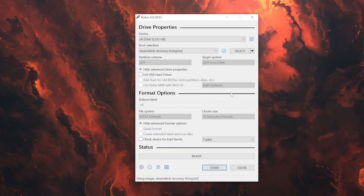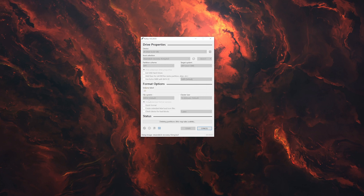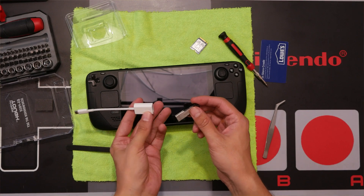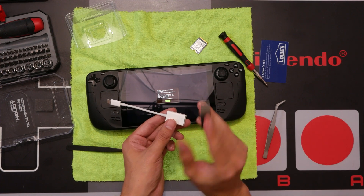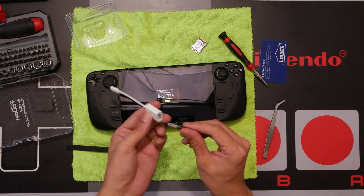You don't really have to do anything else in Rufus — just click Start and click OK. It's going to warn you again; click OK. I'm using a USB dongle with a SanDisk USB drive. Remember, be careful which ones you pick because certain ones don't work, as I mentioned earlier.